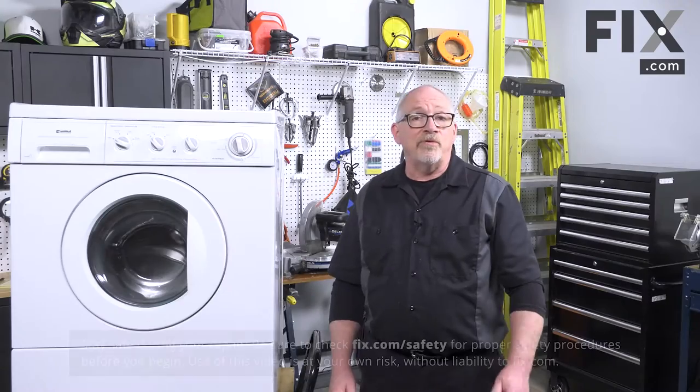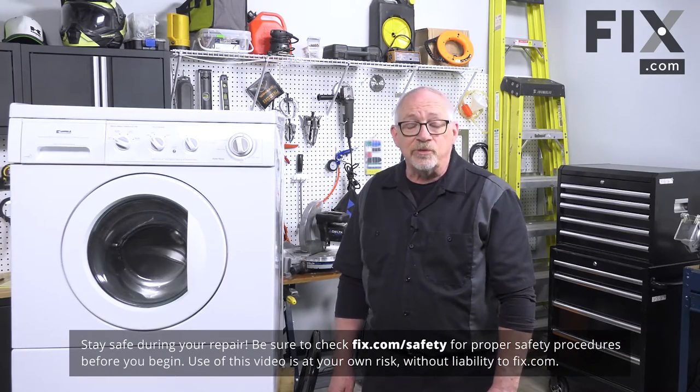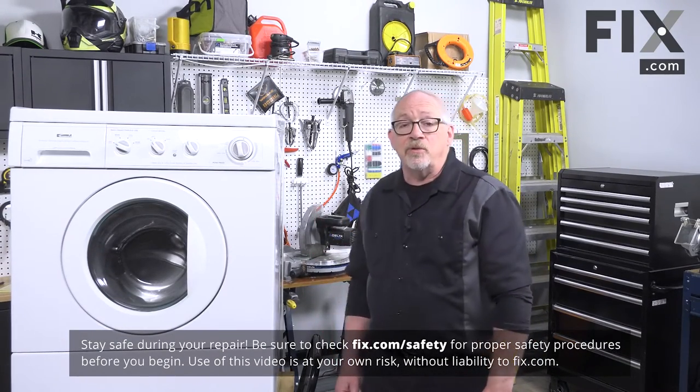In today's video we're going to show you how to remove the belt on your front load washer. In order to remove the belt from the front load washer, it's always at the back of the machine.